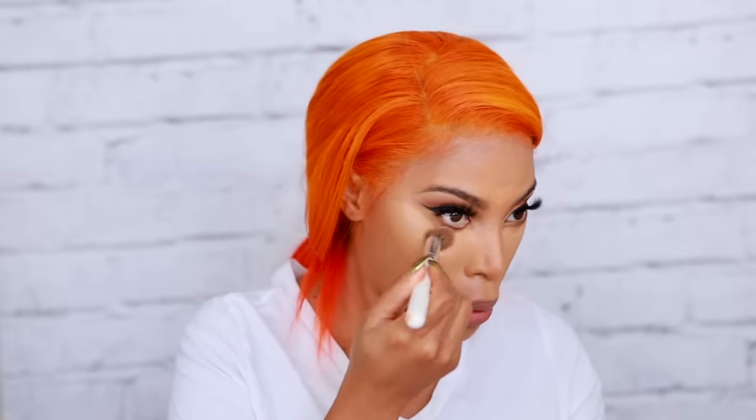Now we're moving on to concealer for highlighting. I'm using the Too Faced Born This Way Concealer in two shades — Warm Sand and Sand. I mix them together because Warm Sand is a little dark for highlighting and Sand is a little too light, so I have to mix them like a chemist to get the right shade. I apply it under my eyes, down my nose, and on my forehead, then blend it in with a concealer brush from the Jaclyn Morphe collection and my Beauty Blender Sponge.